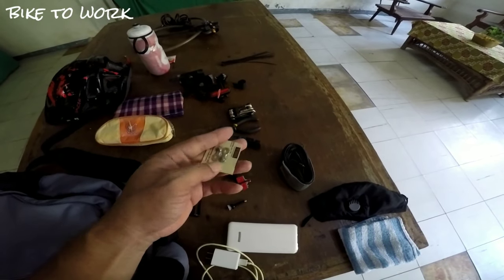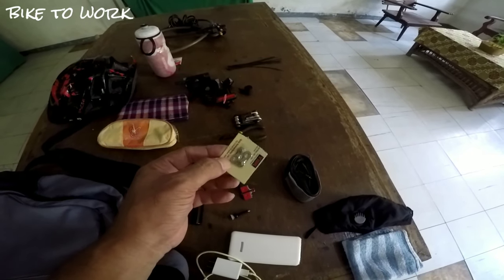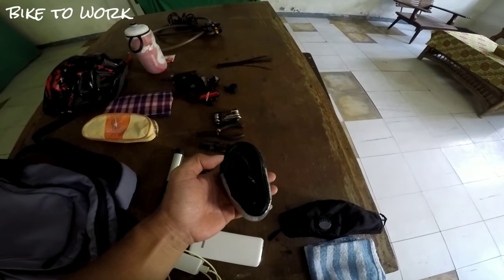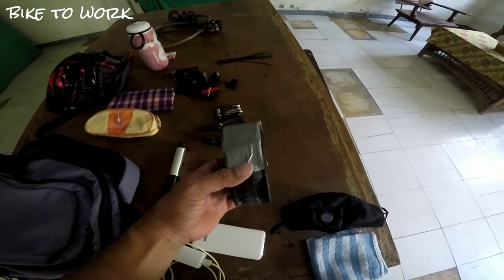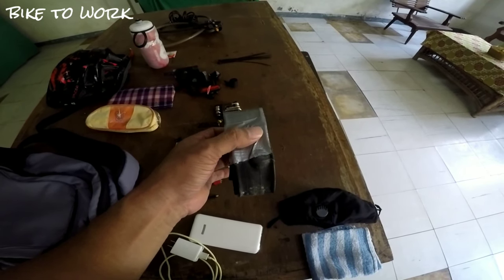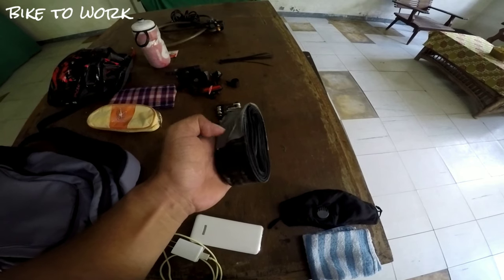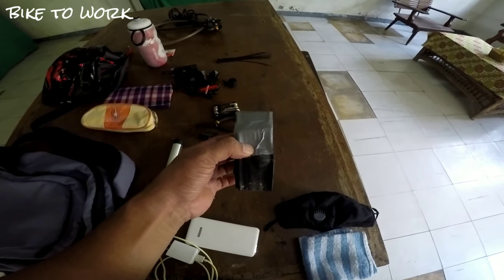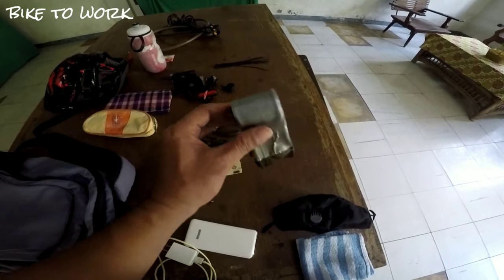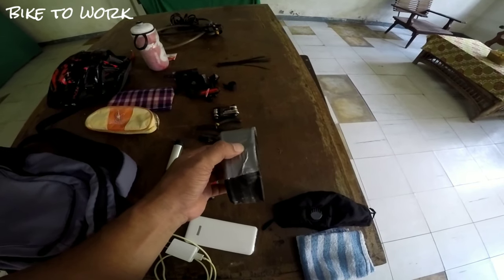Meron din po tayong chain link. Kapag naputol po yung kadena natin, may dudugtong po tayo. Ito po yung chain link na dala-dala ko. Ito rin po yung spare na interior — yung spare na inner tube. Lalagyan ko ng duct tape po ito. Importante rin po yung duct tape — magagamit din yan kapag meron malaking butas yung spare na gulong. Pwede niyong gamitin yung duct tape bilang pantakip doon sa butas na hindi niyo makita. Kung meron kayong malaking pantapal na spare, mas madali niyong matatakpan yung butas sa gulong.